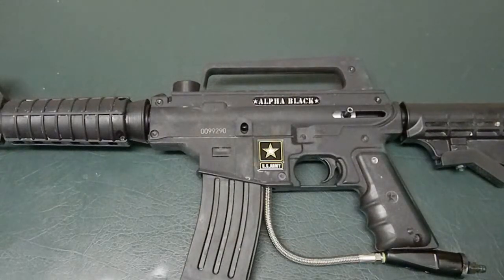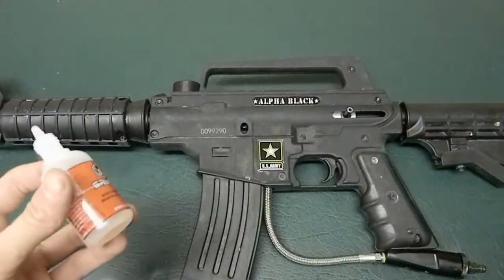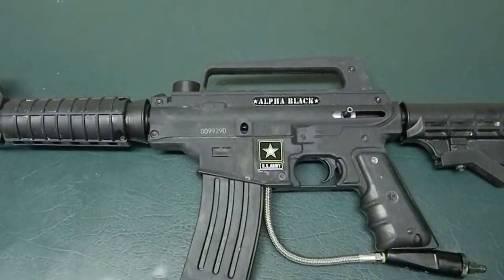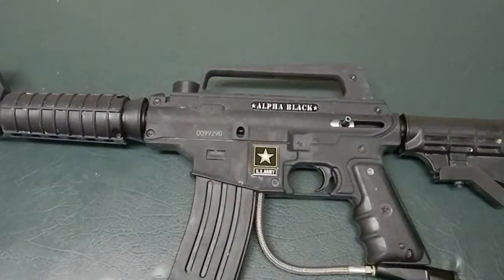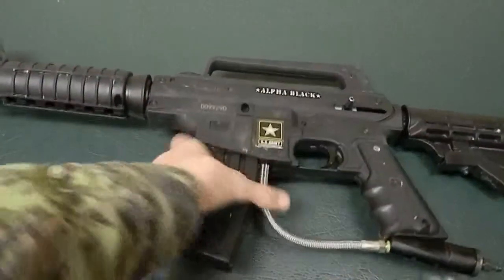Hi, my name is Ty from Optic Paintball. I'm going to do the Alpha Black Maintenance. I got this lubricant at Hero Army Surplus Store for $5. I suggest getting some lubricant for your gun. This gun is extremely easy for maintenance. All you have to do is just these steps for your normal maintenance.